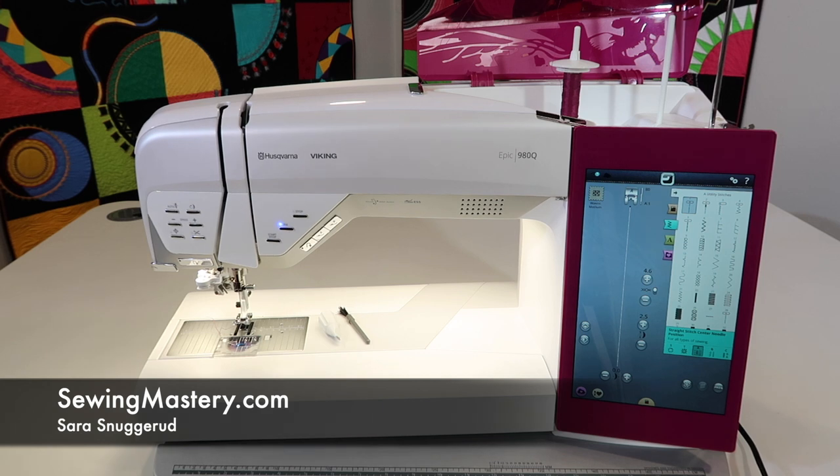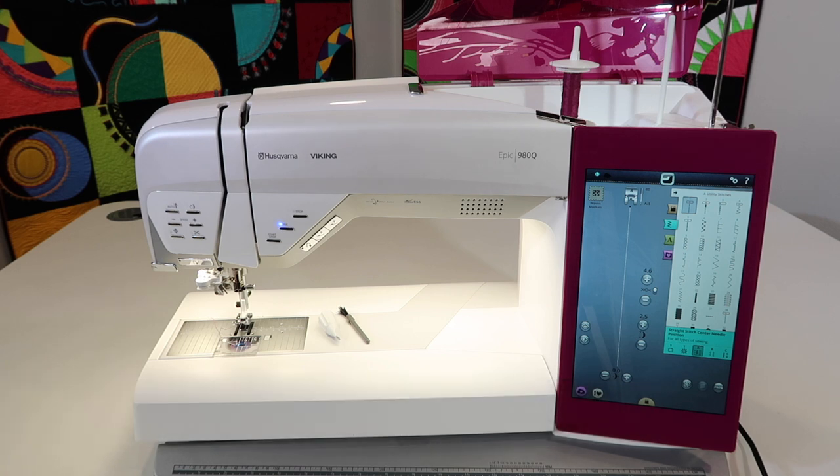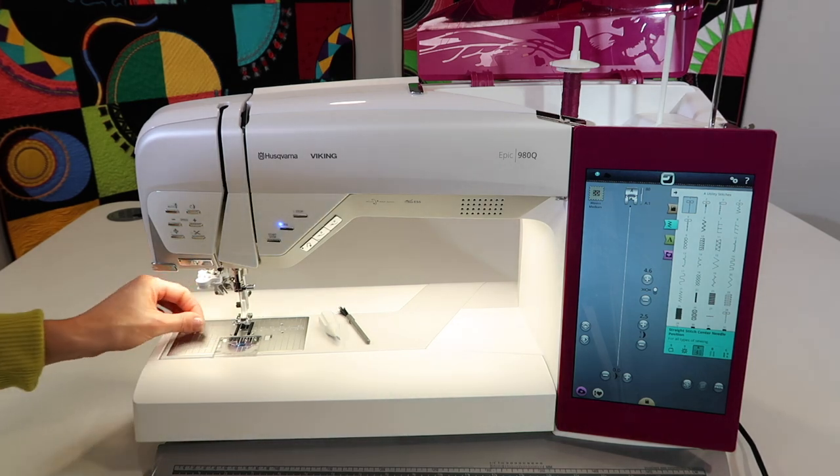We have over 50 videos filmed on a near-identical machine, the Husqvarna Viking Epic 1. The difference is that machine is an embroidery machine as well as a sewing machine, while this one is sewing only. We wanted to do a few videos specifically on the Epic 980Q with the pink screen, and this is one video people are always looking for.